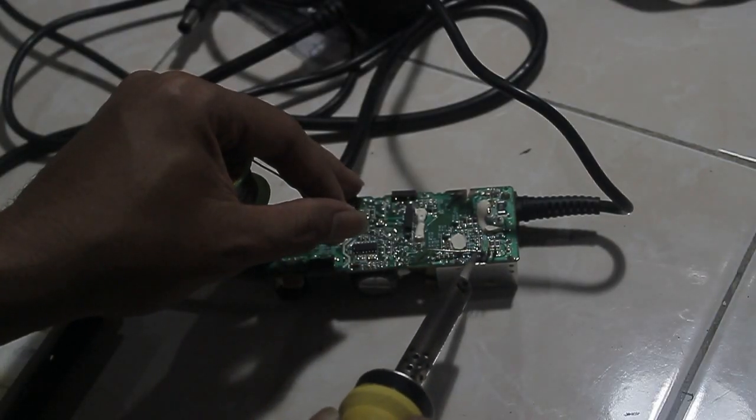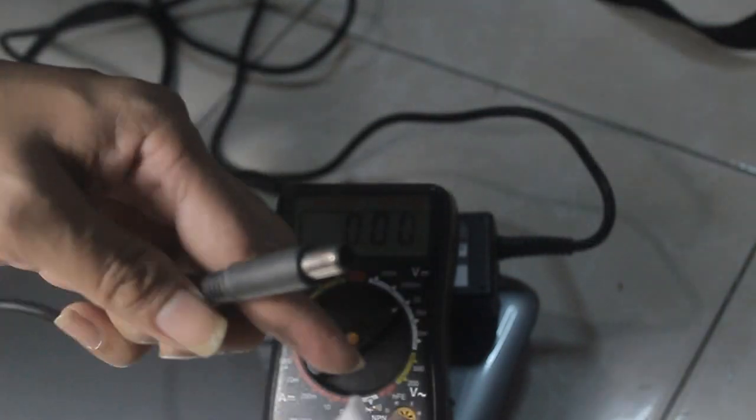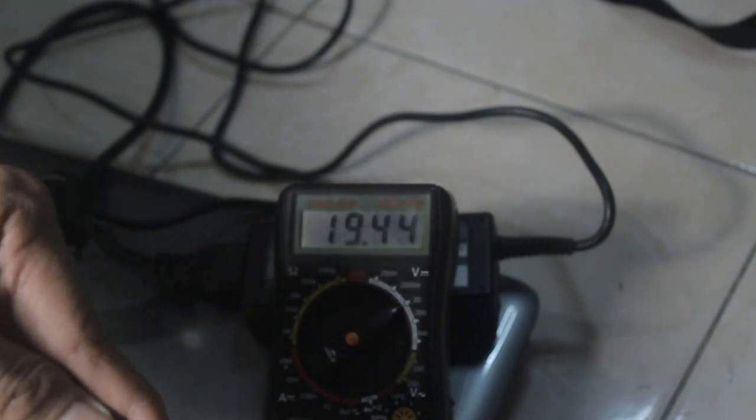After replacing the rectifier, please check your output reading with a multitester. The adapter output should be 18.5 volts DC. My reading is 19.45 volts — a one-volt difference is okay for the laptop.